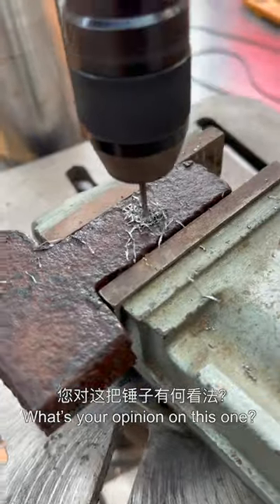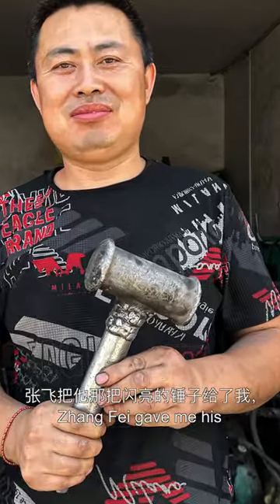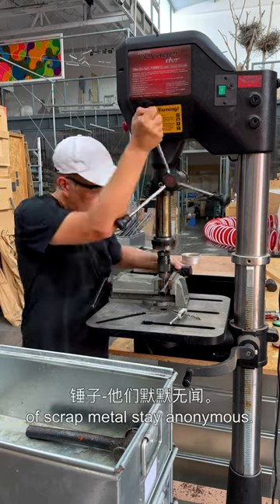What's your opinion on this one? One half of Mr. Xu's hammer is missing. That beautiful red handle hammer was Xia Haiqing's. Chang Fei gave me his shiny hammer which he used for several years. Hammers I find lost in between piles of scrap metal stay anonymous.